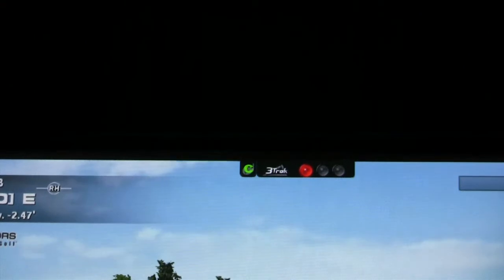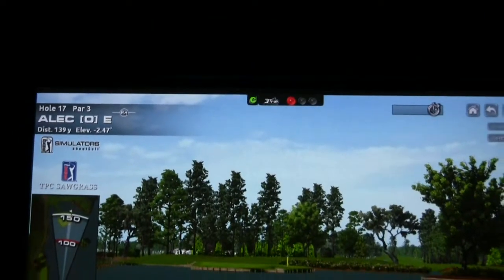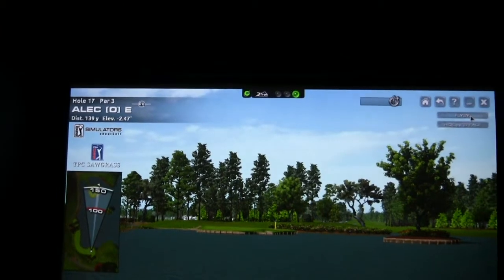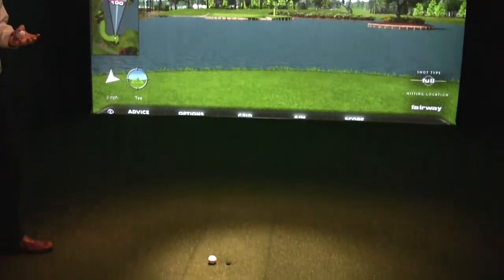The system is fairly easy to use. As you can see, you have a red light up at the top of the screen — that's telling you that there's no ball in the hitting area. As soon as I go down and put the ball on the mat, the light turns green. That indicates that the system has picked up the ball and it's ready to go.